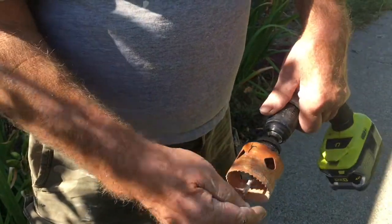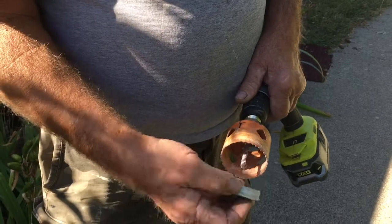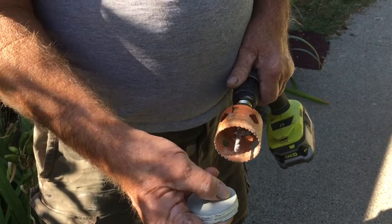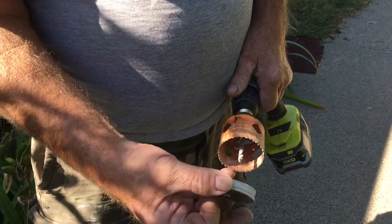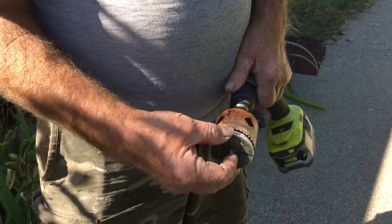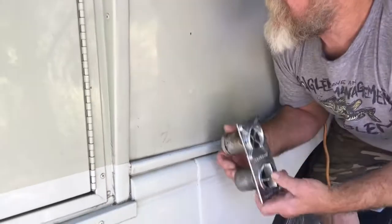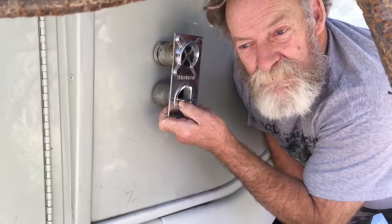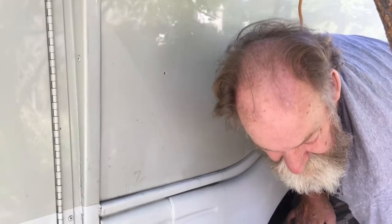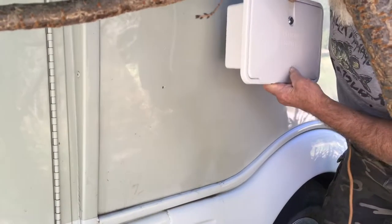If you don't go slow, the teeth come out and jump up and you've got teeth marks across. And this is fiberglass — it's not like wood, it would be pretty hard to try to patch. So just be careful. What we're doing here is our furnace intake and exhaust — it's going to get cut in right here. This is our first hole we'll be putting in the side of our shuttle bus.